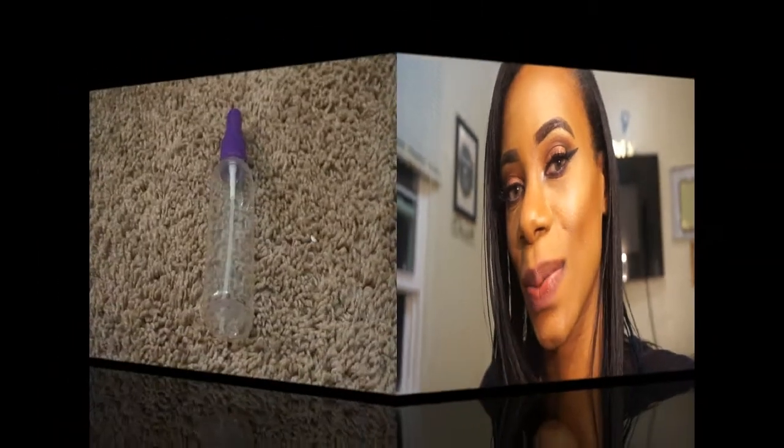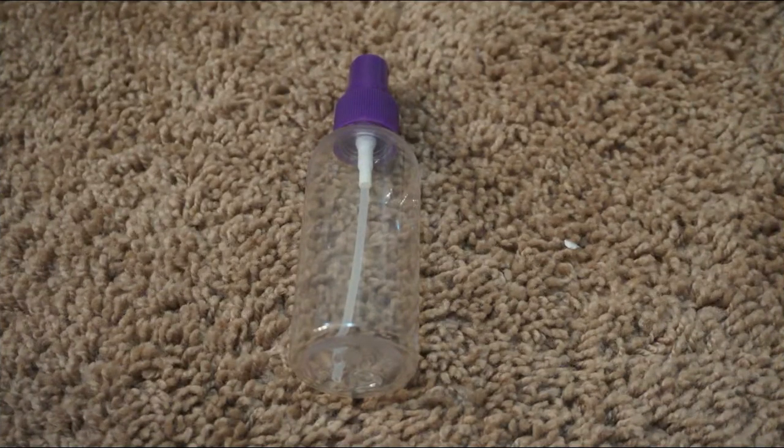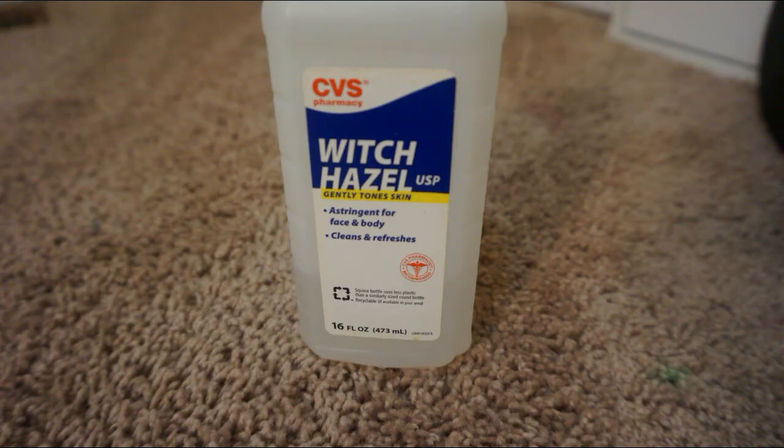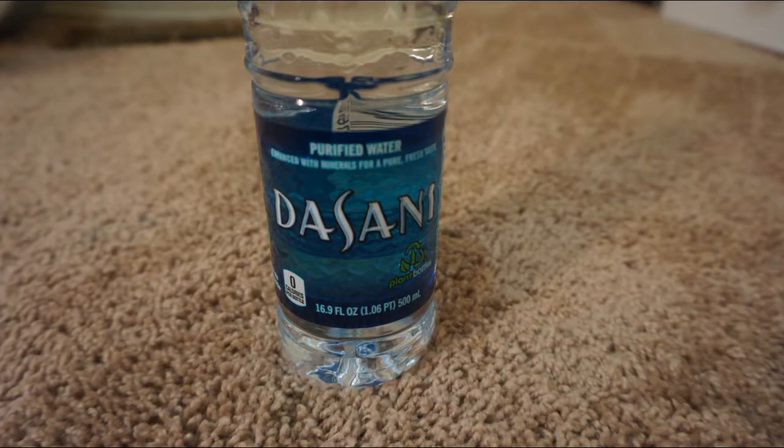Let me show you the things you're going to need before you start. You're going to want a spray bottle, a bottle of glycerin, some witch hazel as a toner to set your face, and last but not least a bottle of purified water.